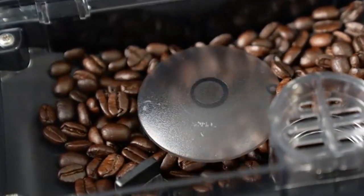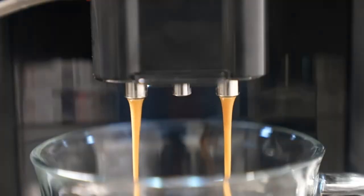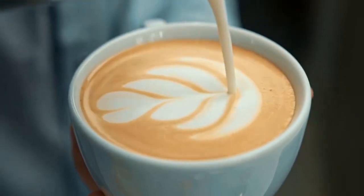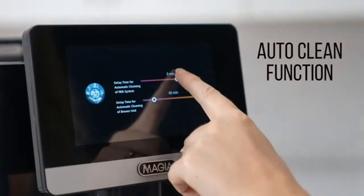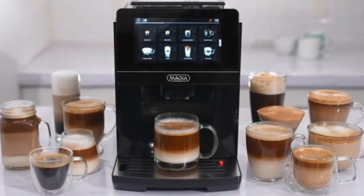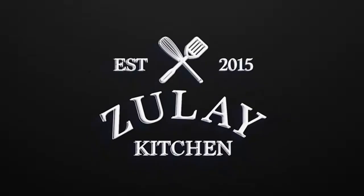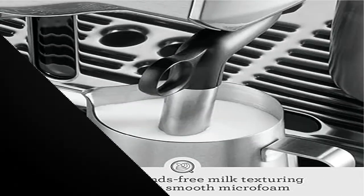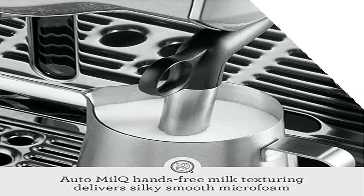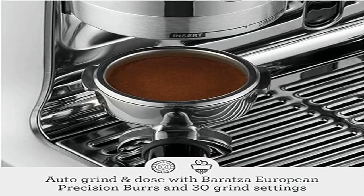The Breville Oracle Touch Espresso Machine features automation at every stage with touchscreen operation — simply swipe and select for espresso, long black, latte, flat white, or cappuccino and enjoy third wave specialty coffee at home. The integrated conical burr grinder automatically grinds, doses, and tamps 18 to 22 grams of coffee, similar to the commercial espresso machine in your favorite cafe.